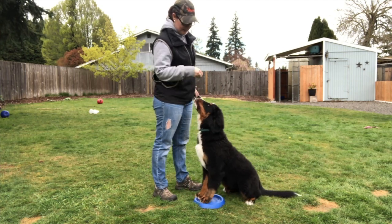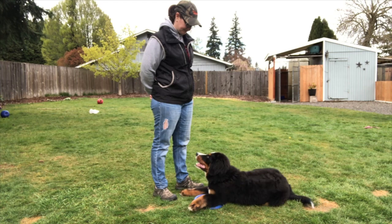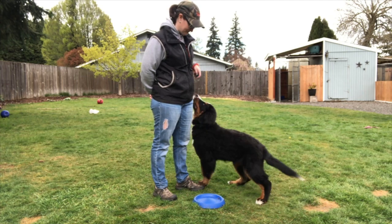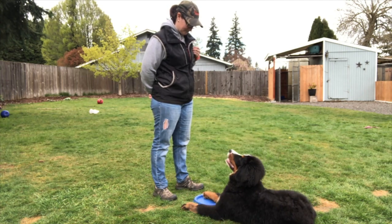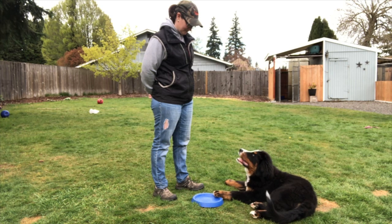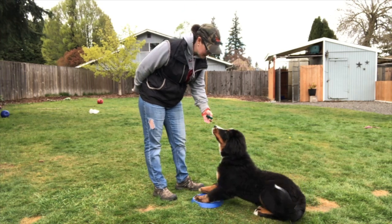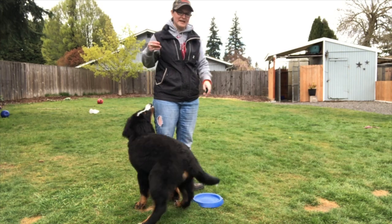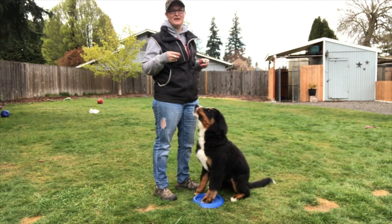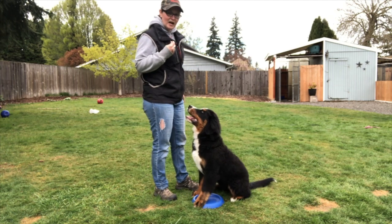Her paws are not on it so I'm not going to click — I want her to sit on it. Now I'm going to reinforce just sitting on it with both feet right on the disc. She lays down — I'm not going to respond. She'll give me a few behaviors, she'll get frustrated — that's frustration. I'm going to help her sit. When you're just starting out, laying down on the disc is just fine.